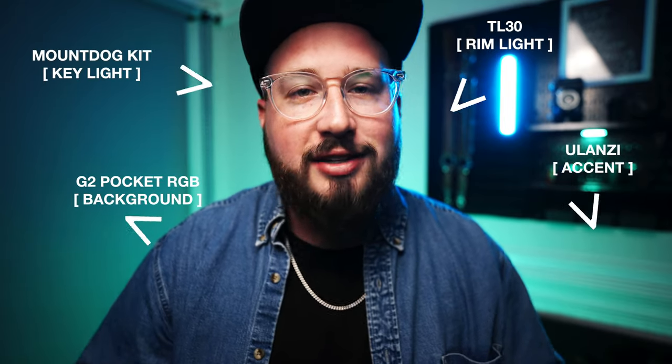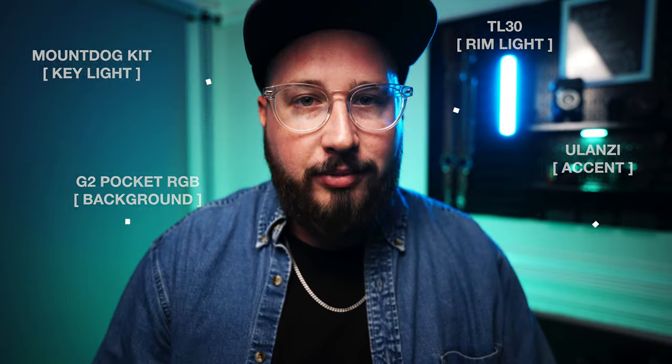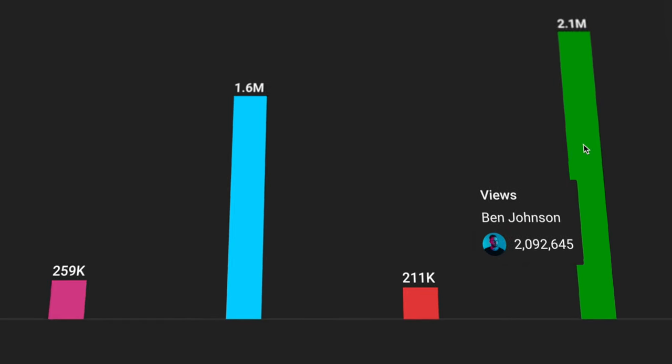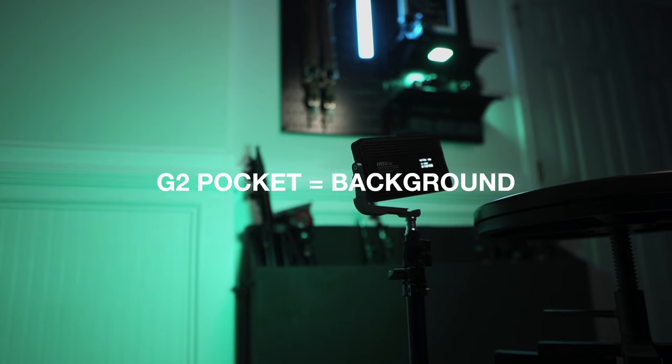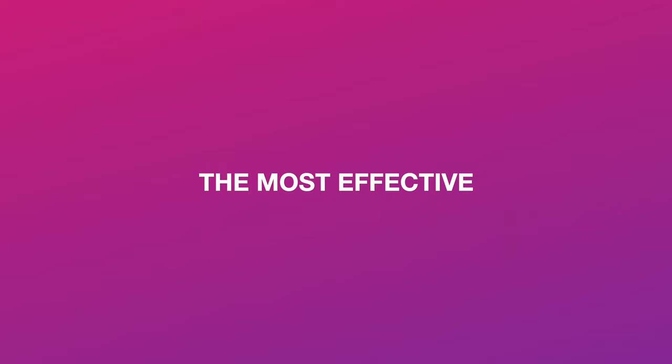Alright, now let's take a look at these lights in action with a quick word from today's sponsor. As a YouTuber, vidIQ is one of the most powerful tools that I use. I spend a lot of time shooting and editing, so I want to make sure that each video I make is putting its best foot forward. That's where vidIQ comes in. From recommended tags and keyword research to trend alerts and channel audits, vidIQ has become a massive part of my content strategy. Now I always know the best time to post and I can see how my channel is performing against the competition. In my first year on YouTube, I was able to gain millions of views and ultimately go from zero subscribers to full time. I've found that vidIQ is the easiest to use, the quickest to set up, and the most effective. Now I spend less time optimizing and more time creating.